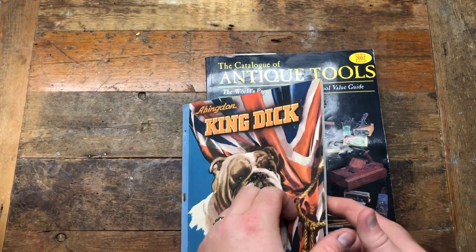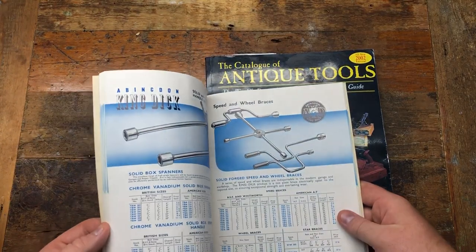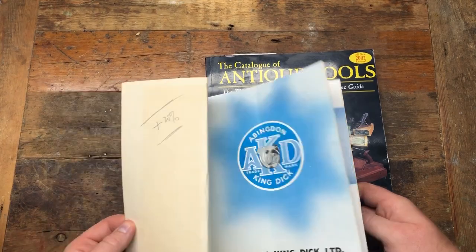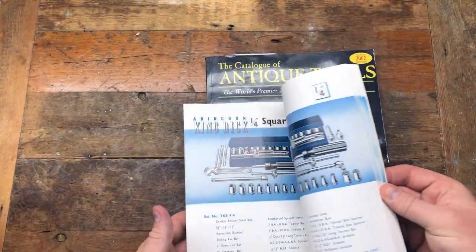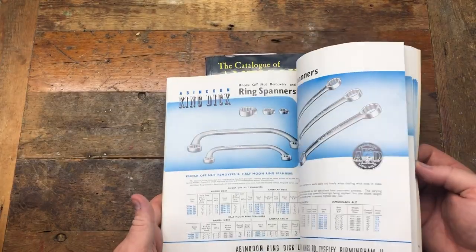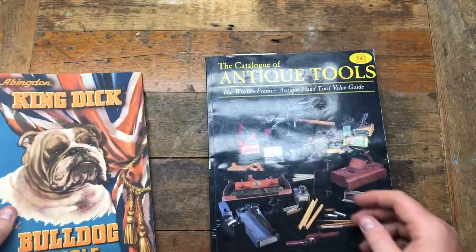We've got this here which is a King Dick 1948 book, and it's got all the King Dick tools. Really really nice - it shows you the original packaging with the blue from the 1950s, the socket sets, lots of different stuff. Very very cool.